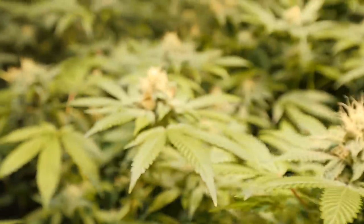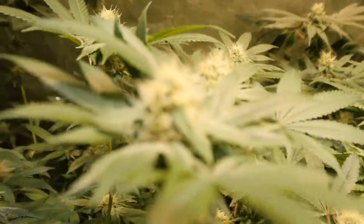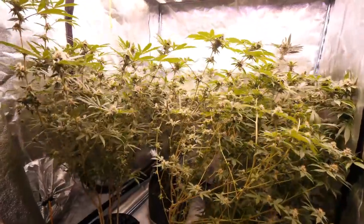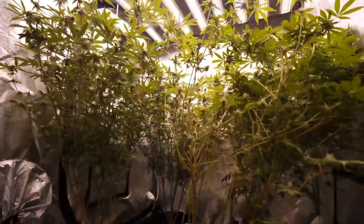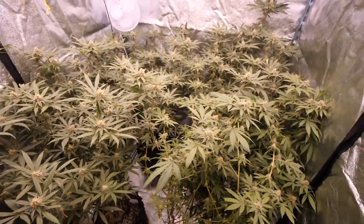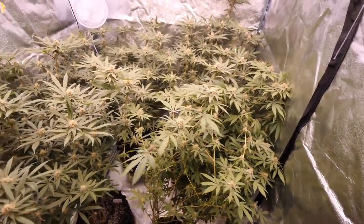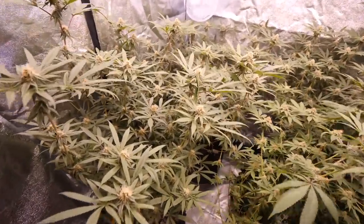Starting to thicken up a bit. Massive canopies on these girls - check it out, they are gonna be full of bud sites. The Slim 600H is covering this 4x4 area really nicely with very even light spread, and these girls are loving it.